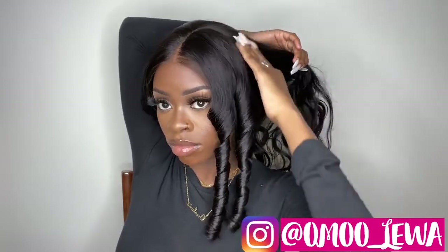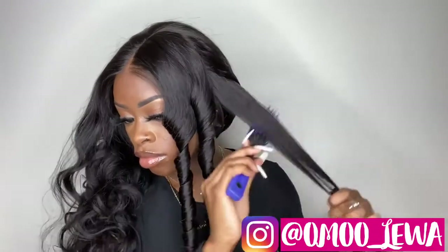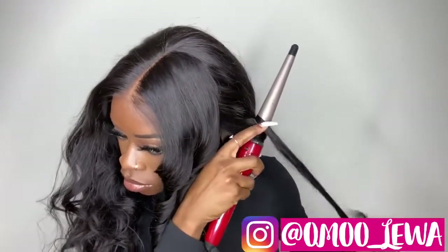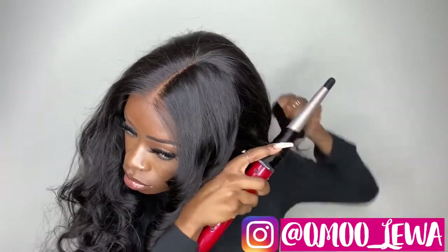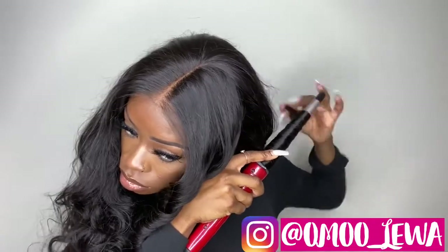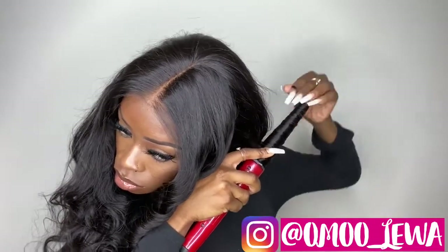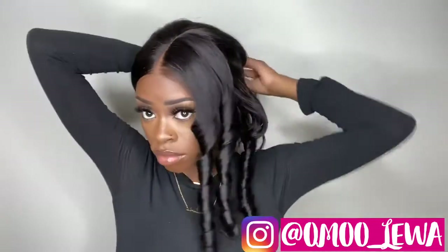I'm showing you guys that I don't like to section it going down in a line. I like to section from the bottom and then section some at the top. I think it's good to do the bottom first and then do the hairs on top. I'm going to do the top next after I do this bottom one, because it gives you better layers. So I'm going to do the rest of this side of my head and then move to the next side.